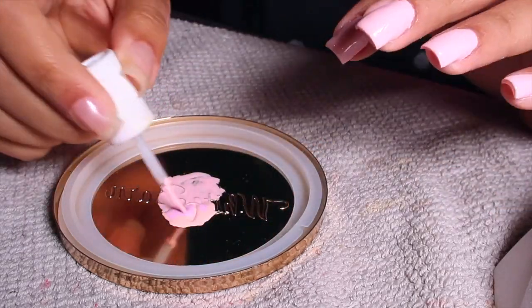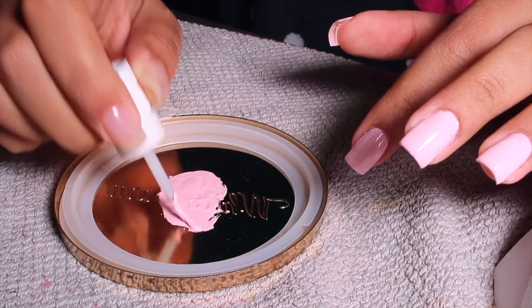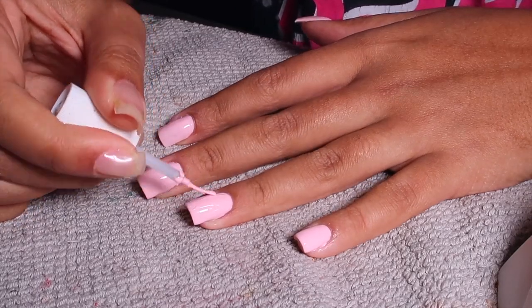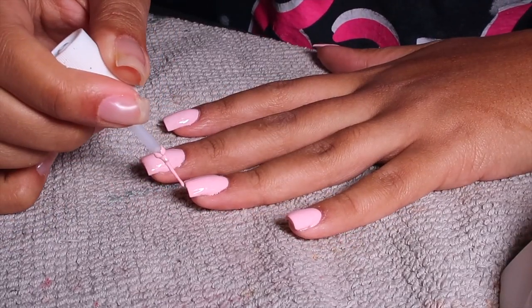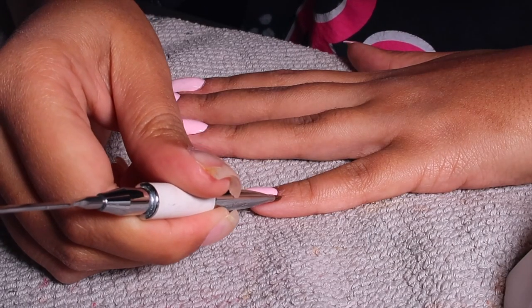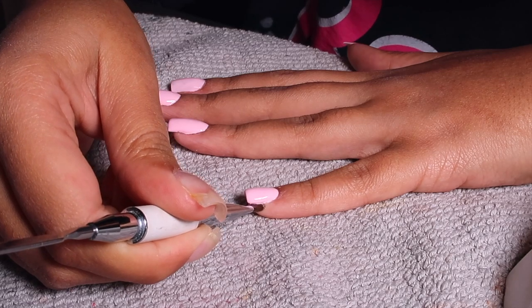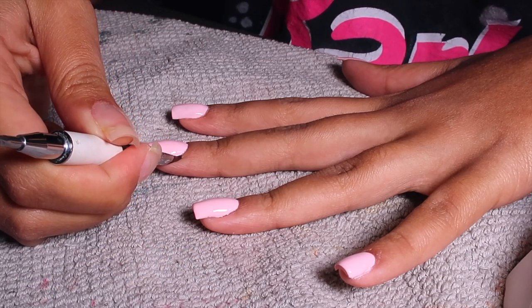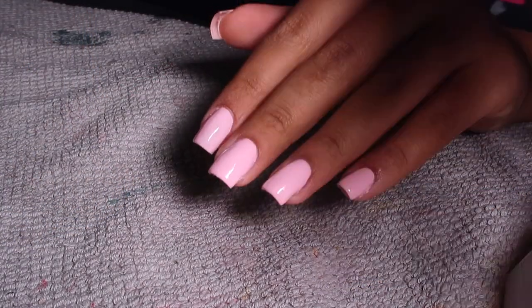I had to mix more because I ran out — I didn't mix enough initially. It was equal parts of the peach and the pink, because the pink was a bubblegum pink and it was too pink, and the peach was a muted peach. So I added the pink to the peach and it made the perfect baby pink color — the perfect pastel-y baby pink. And it matches my toes, and it's so cute.